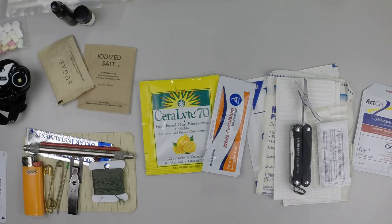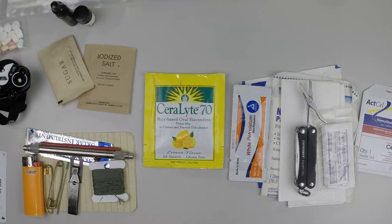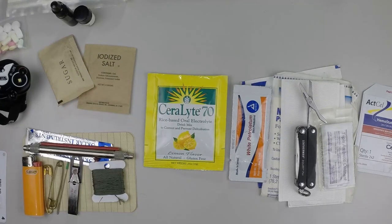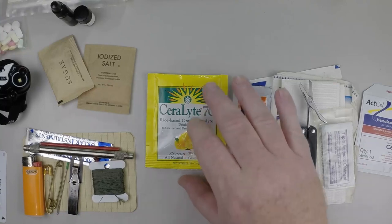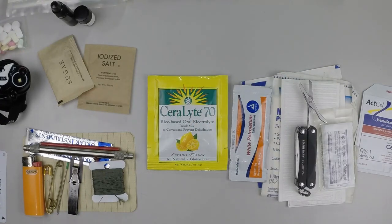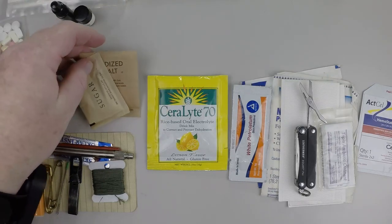Wound management and eye particles and splinters are probably the principal things. When it comes to treating exposure-related injuries for heat exposure, we talked about oral rehydration therapy and Serolite, which is a rice-based oral electrolyte drink mix with a few calories. ORT can also be improvised out of salt and sugar.